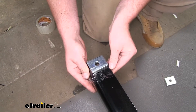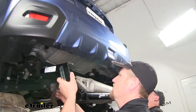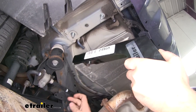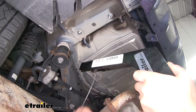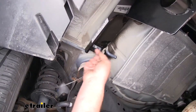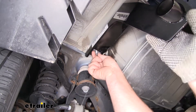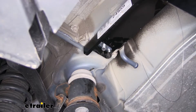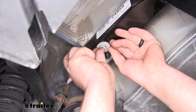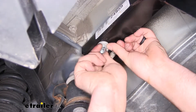These blocks are only going to be used for the holes at the back of the hitch. With an extra set of hands, we can raise our hitch into position. We're going to take our fish wires and feed them through the corresponding holes in the hitch. Now we're going to lift it up and over our muffler and get our hardware dropped through. Once it's through, we're going to remove one of the fish wires and get the rest of our hardware in place — first put on a flat washer, a split lock washer, and finally a regular hex nut. We want to get one started on each side so the hitch will support itself while we work on the rest of the hardware.